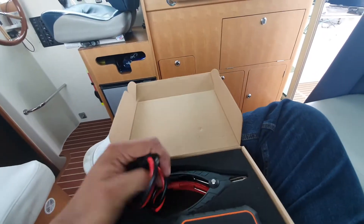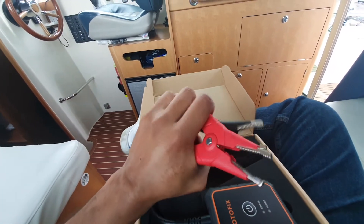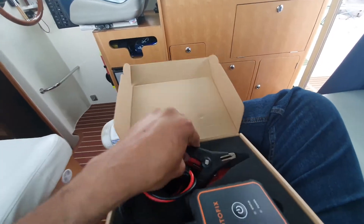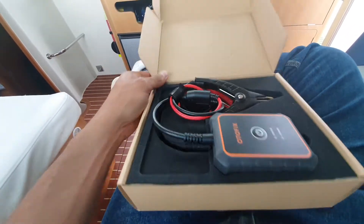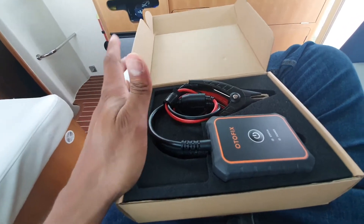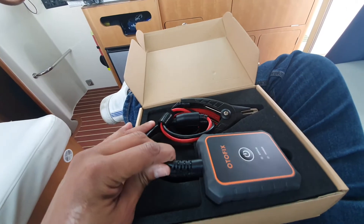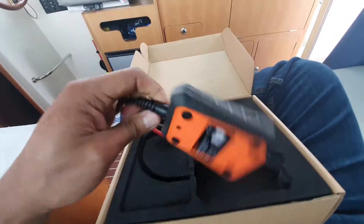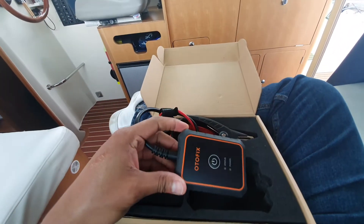The two alligator clips are solid, I can tell you. Packaging is lovely and the product quality visually looks lovely as well. I can't wait to go into the nitty-gritty of how the instrument works.